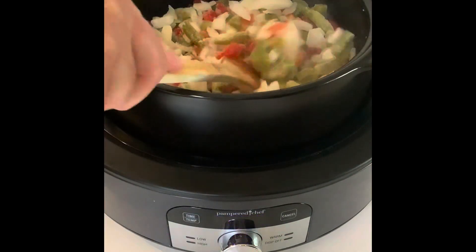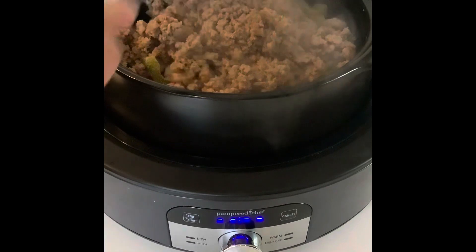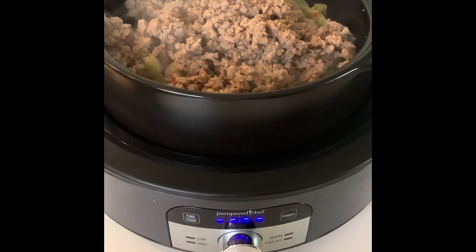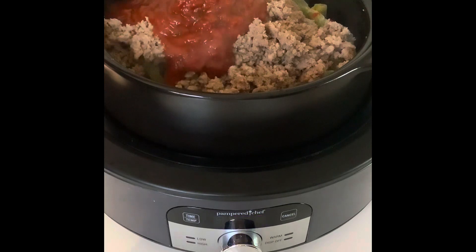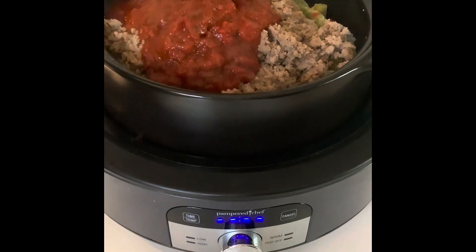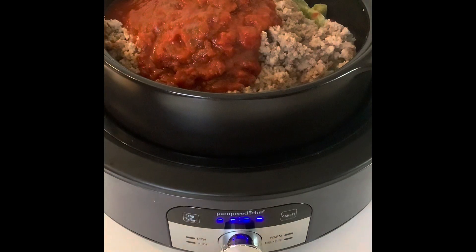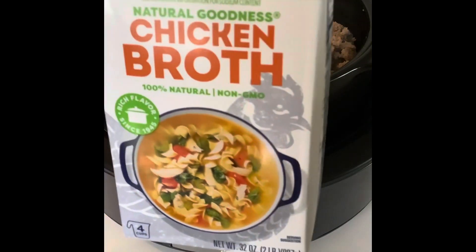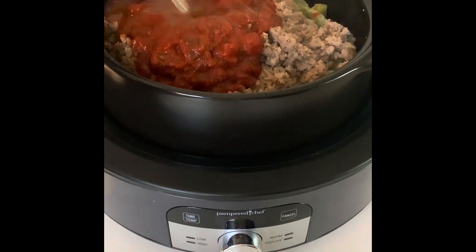I might as well just put 12 ounces in there. I'm not sure if everything's gonna fit. I'm gonna take my ground turkey, a jar of marinara — I don't know if my quick cooker is big enough, we're gonna find out — and one container of chicken broth. I'm using less sodium.